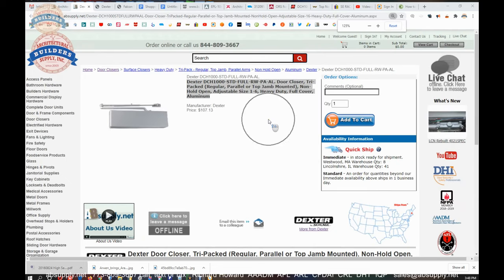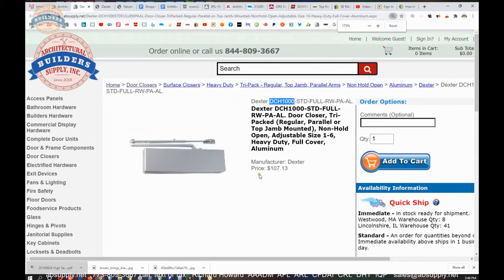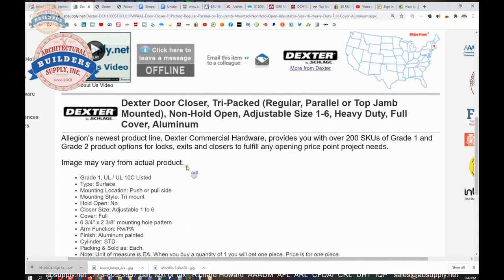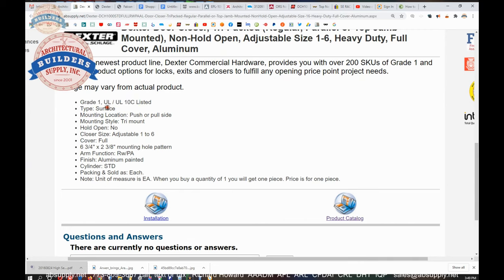We are looking at the item here: DCH-1000, standard closer — that's going to mean full cover, regular arm with the PA bracket in aluminum, door closer, tri-packed for regular, parallel, or top jam mount. This closer can be mounted one of the three common ways. Non-hold-open, adjustable spring tension one through six, considered heavy duty, grade one, full cover, aluminum finish. Grade one, UL and UL10C listed, surface mounted, can be mounted on push or pull side, fully adjustable — mounting pattern six and three quarters by two and three eighths.